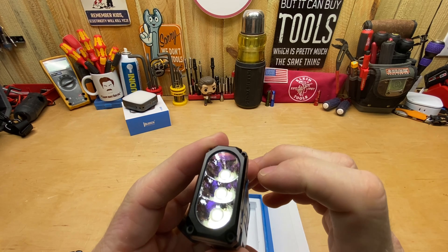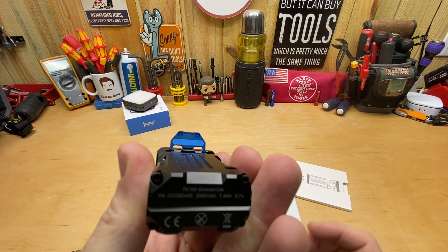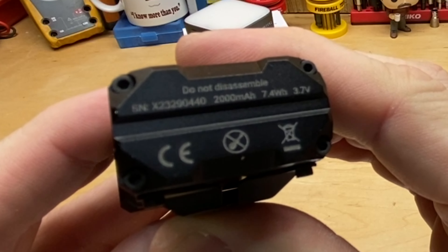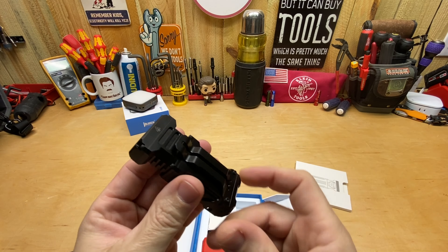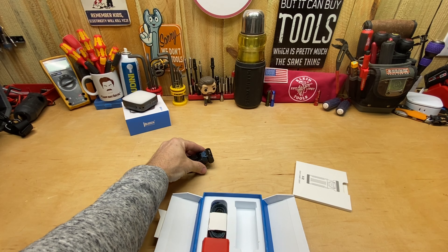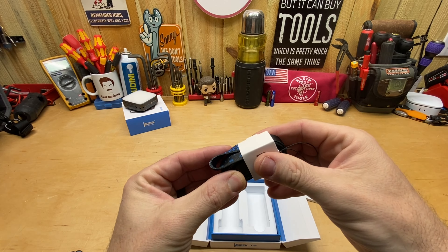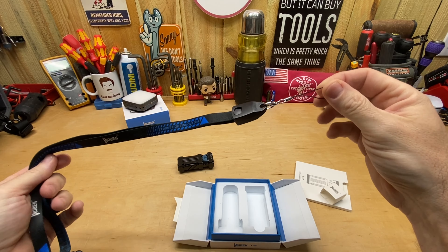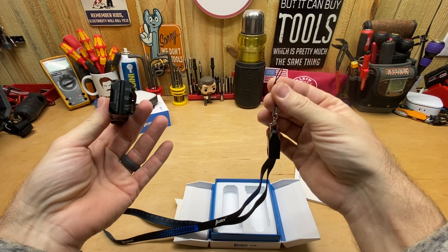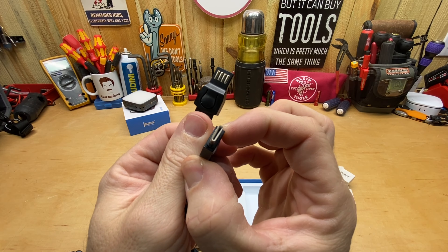Inside the box you're going to get the flashlight itself. Size-wise, it's roughly three and three-eighths inches in length, an inch and a half wide, and about seven-eighths of an inch thick — not counting the belt clip. It has a metal belt clip with a nice little spring to it, and it's going to hold nice. It's very similar to the X3's clip, except it seems a little bit beefier. The one thing I don't like is you can't put this on your hat and wear it backwards to use it like a headlamp, which I always kind of look for in my lights since it frees up my hands.